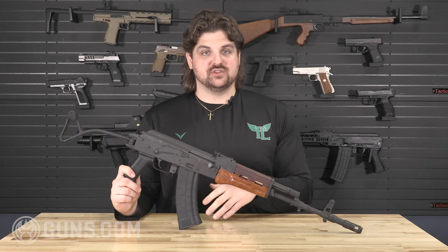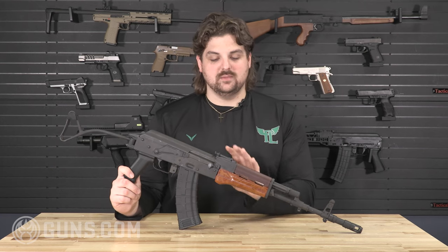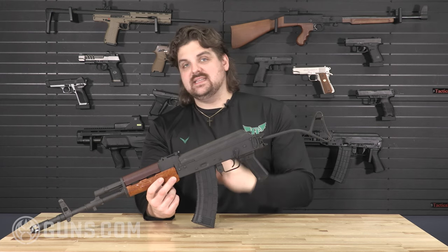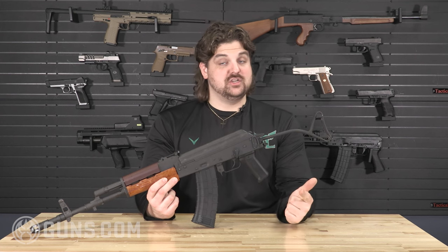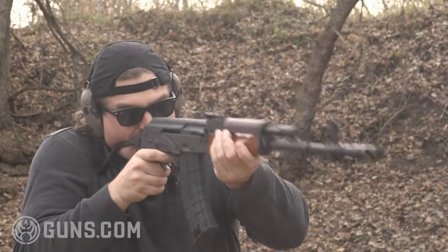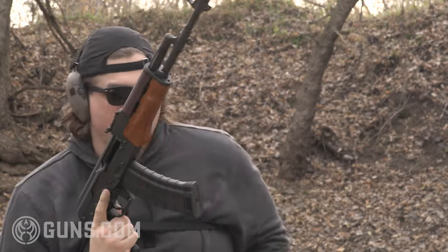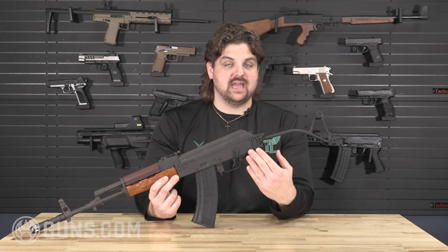Moving back, you have your traditional rear tangent ladder sight, going all the way out to 1,000 meters — a little more practical with 5.45 over 7.62, though probably not shooting on iron sights at 1,000 meters. There is something different about the firing system: there are actually three different fire modes on the military service rifles — single shot, three-shot burst, and full auto. This is the only AK I'm aware of that has a three-shot burst option; other AKs with burst, like the AK-12, are two-shot burst.